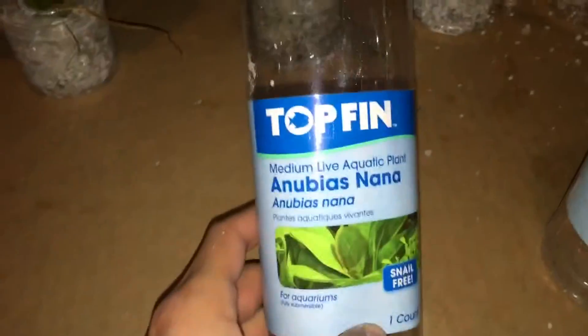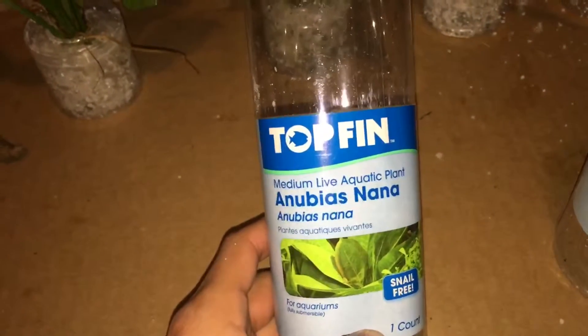The Amazon Sword - this guy looks insanely cool. Then we have the Anubias Nana. And then take a look at this one - I'm not sure which one it is, but this one smells insanely good.